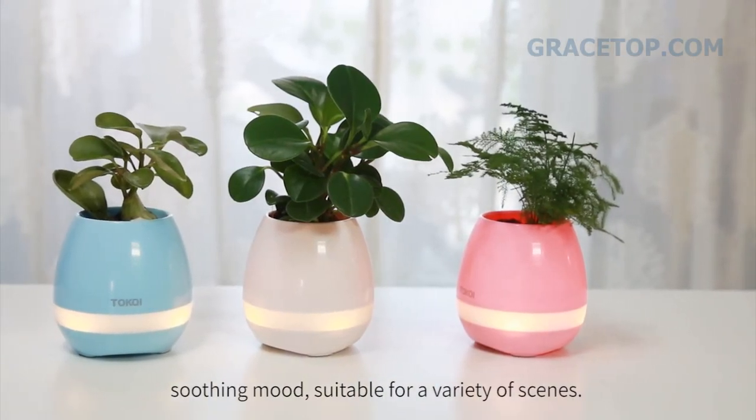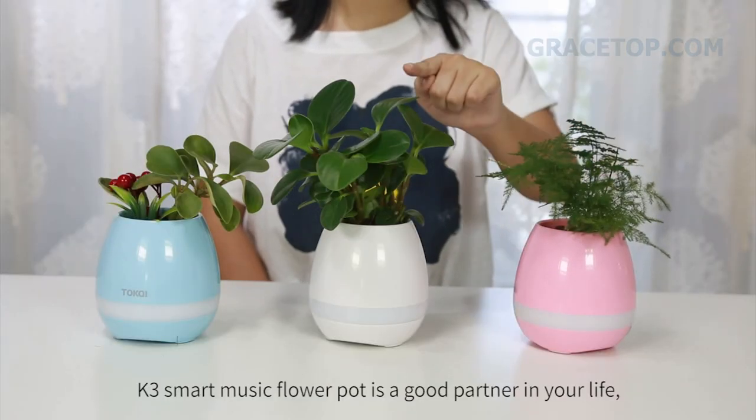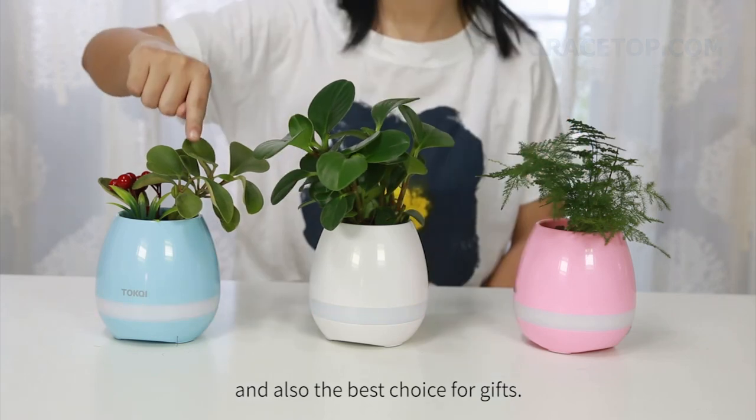Suitable for a variety of scenes, the K3 Smart Music Flower Pot is a wonderful addition to your life, and also the best choice for gifts.